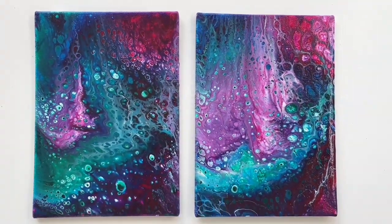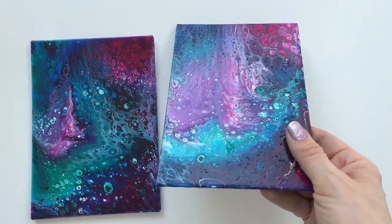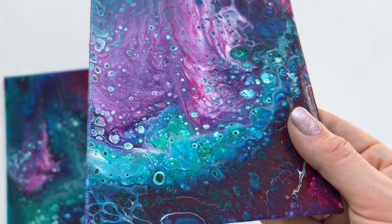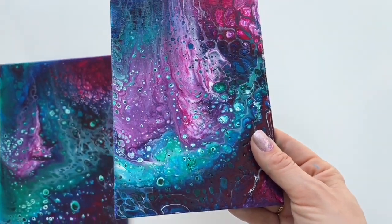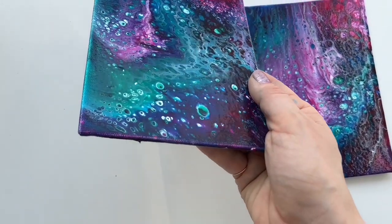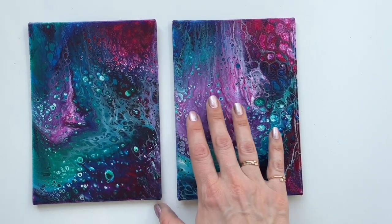And this is the dry version of my pours. This one was with silicone oil — it turned out beautiful. The colors got a little bit darker but they are very nice and shiny. And this one was without silicone oil. You could also turn this into a space theme.